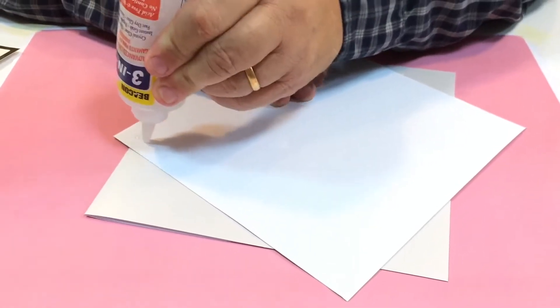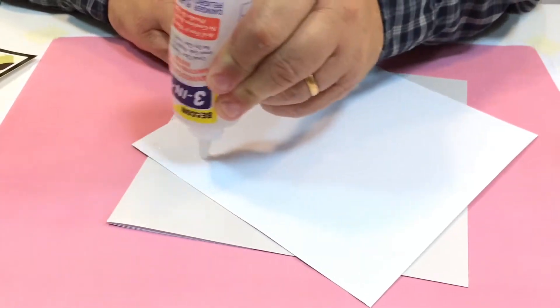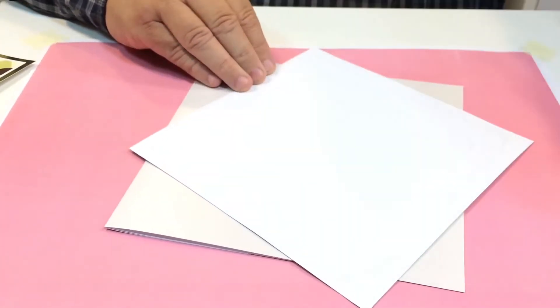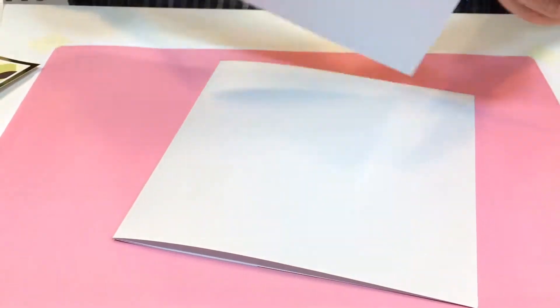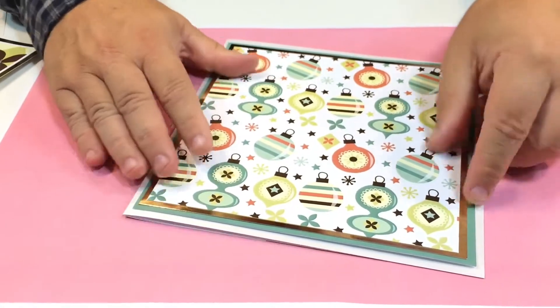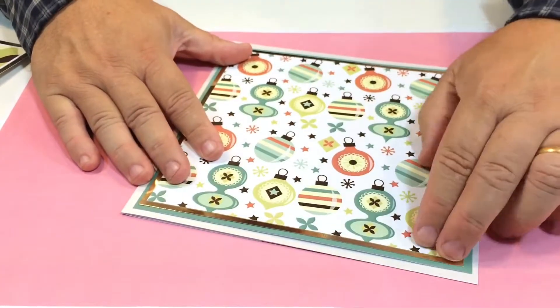That's just going to stick down on the top of the card. You can use anything you want — I'm just using my trusty glue here. Put that on there and make sure you've got the design going in the right direction; you don't want to be putting it down upside down.